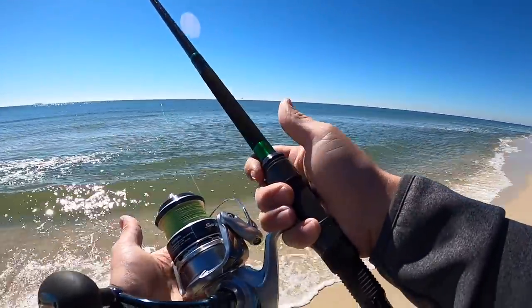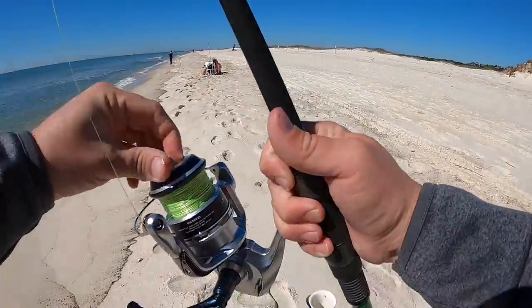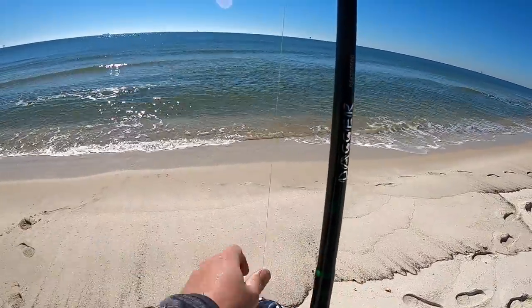That reel casts smooth! I'm going to bring it over, set it in my rod holder, loosen my drag up a little bit, and that one's set.